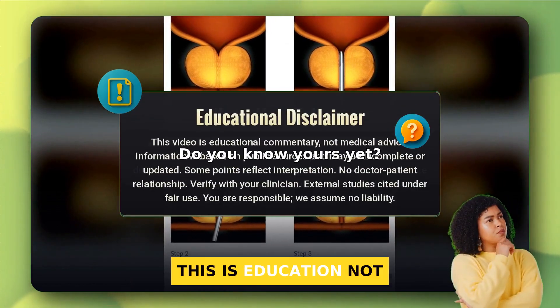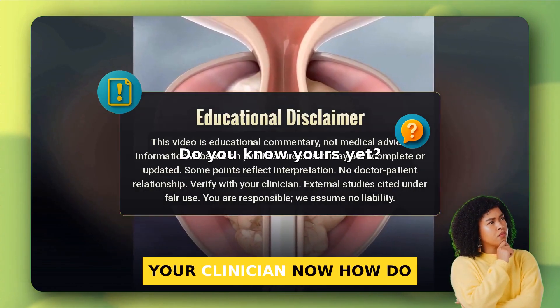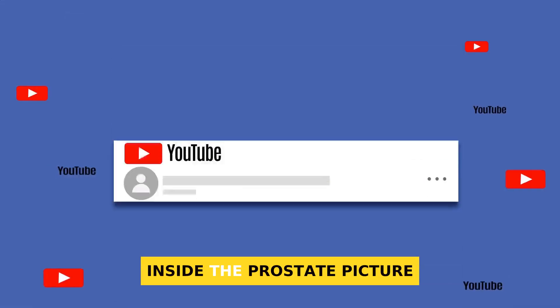Do you know yours yet? This is education, not medical advice. Talk with your clinician. Now, how do these four actually work inside the prostate?